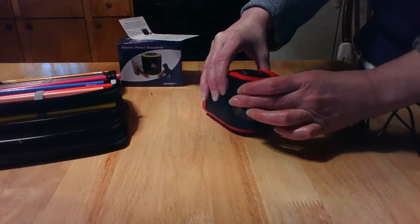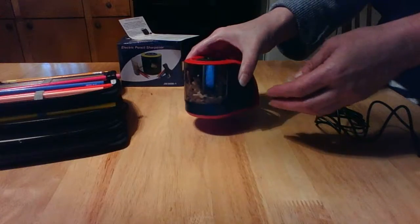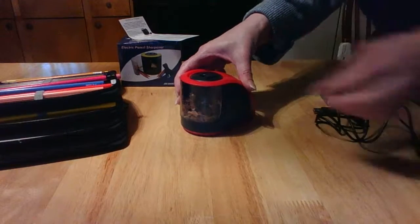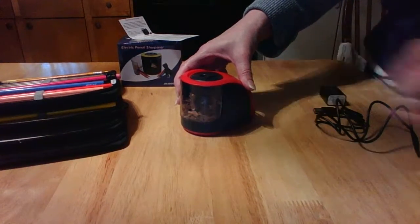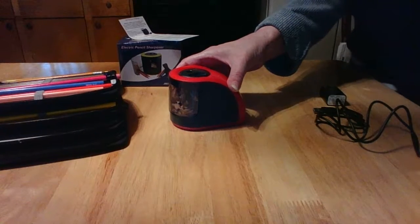This is really a nice electric pencil sharpener by ProAid and I just wanted to show you that today. If you want to check it out, maybe you want one too — I'm going to put the link in my description. Just go to Amazon and check out this ProAid electric pencil sharpener. Thank you for listening today!